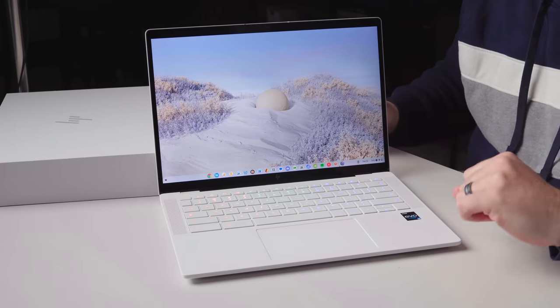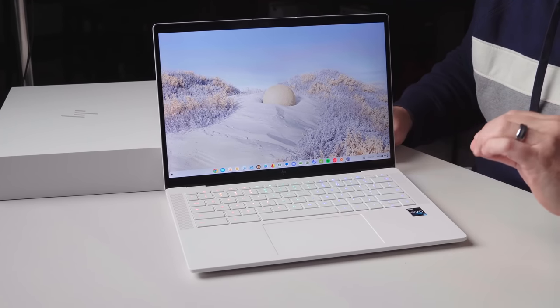Inside this thing we're talking about a Core i5 12th-gen processor, 16 gigs of RAM, and 256 gigs of internal storage. The really important part is that's the only spec it comes in. If you go into the store — we assume this will be at places like Best Buy — you'll walk in, and if you want the Dragonfly Pro Chromebook, this is what you'll get. It's either white or black, and that is it. That's a really cool and nice move from HP.